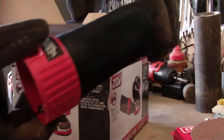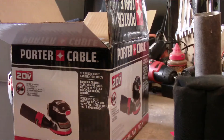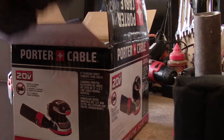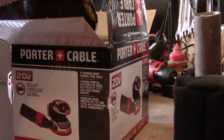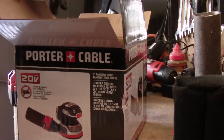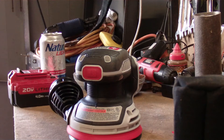We've got a little dust bag here. Oh look, they included some little discs — that's mighty nice of them. We've got some instructions — nobody needs those — and the product.